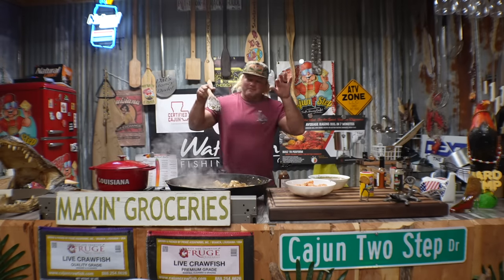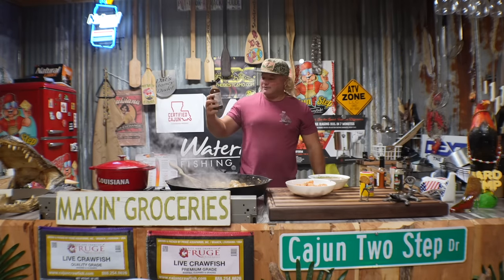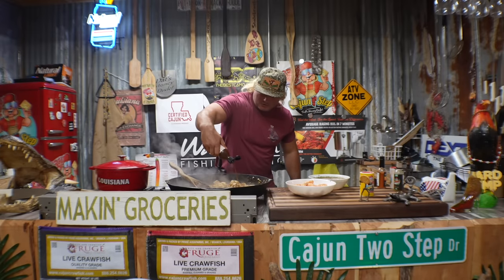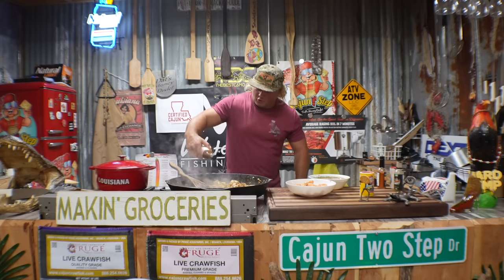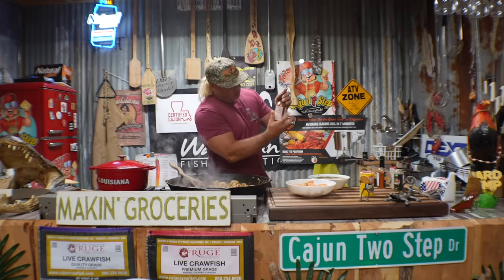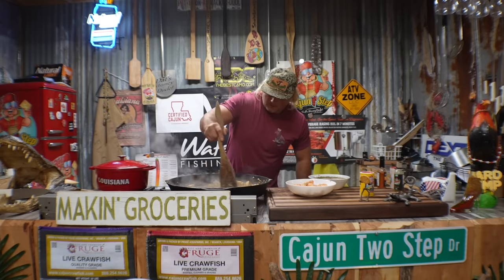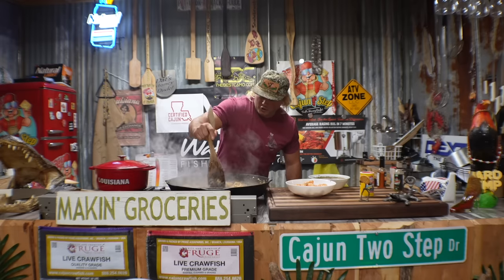Now if you're using raw shrimp, this is when they would go in. But like I said I'm using pre-cooked shrimp. A little Cajun orange juice - Worcestershire with an attitude. I see y'all asking what is that - hold your horses, I'm gonna let you know soon. Just a little sneak peek right there. Let me hide that. Get that caramelization on - that's a new word, caramelization.